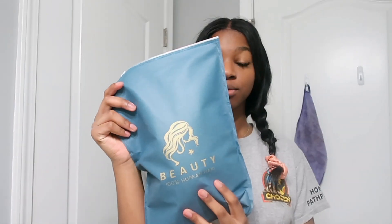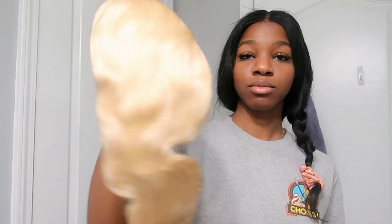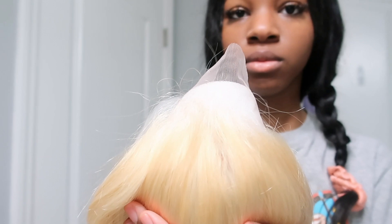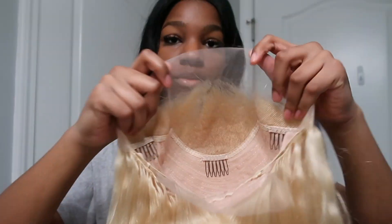Hey guys, so today I'm going to be installing a wig. I don't know why I did this so early — look at me, miserable. So this wig is actually a 613 body wave wig, but it's too blonde — that's a no-no — so we're gonna have to fix that.